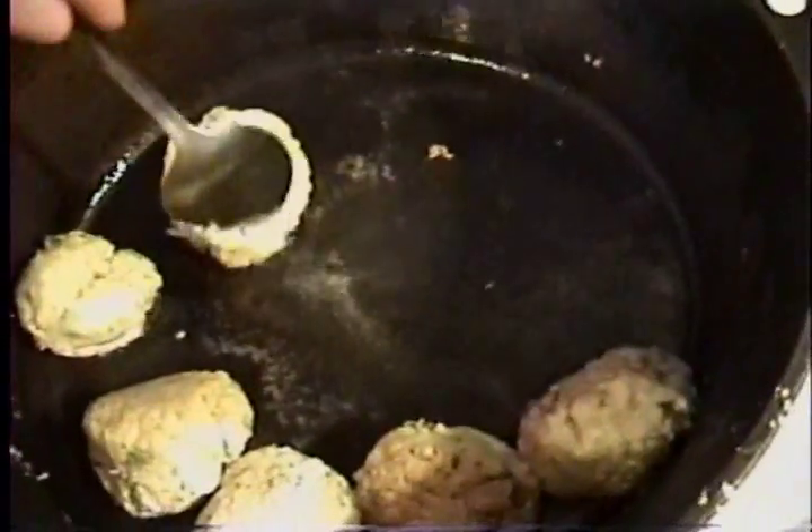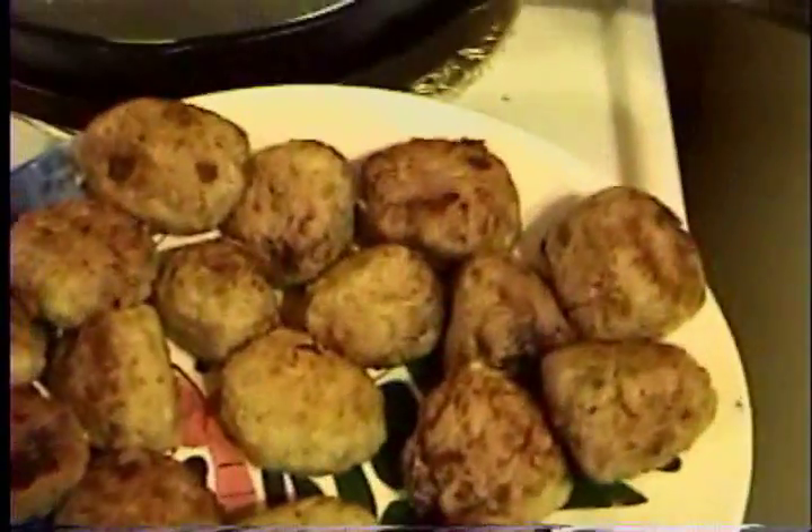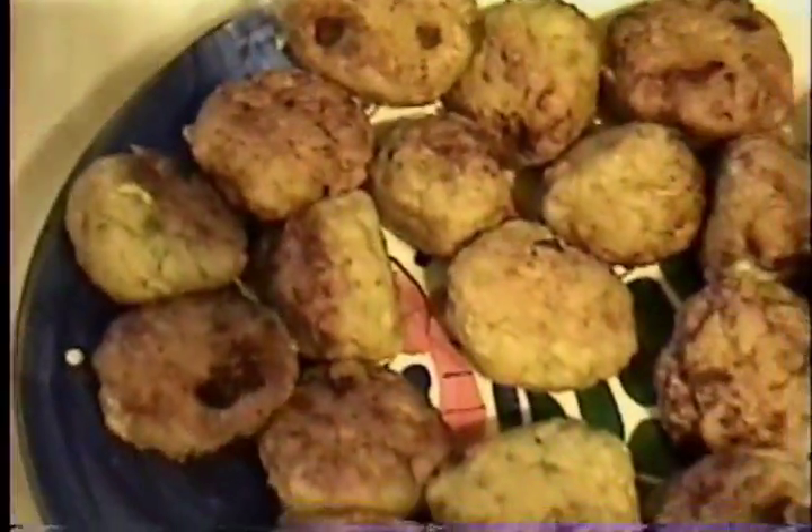If they stay too long and cook on one side, they'll flatten out — which is going to flatten out a little bit anyway. But it doesn't matter, like I said, it's not rocket science. We have the fish balls browned. Take them out of the pot and put them on another plate.